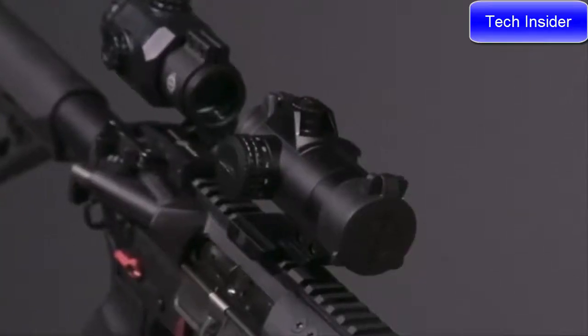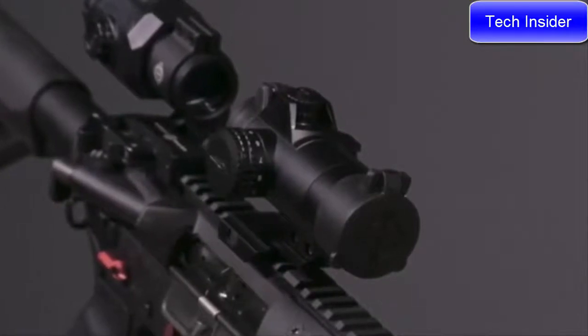The sight is also IP67 waterproof and shockproof, and depending on the brightness setting, has a battery life of 100 to 15,000 hours on a CR2032 battery. That's a little bit about the Sightmark Element 1-30 Red Dot Sight.